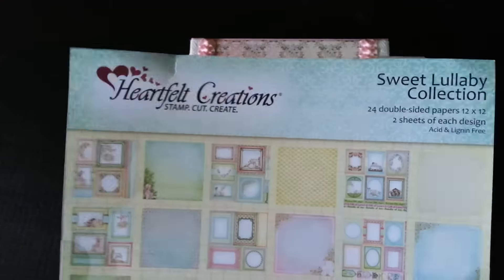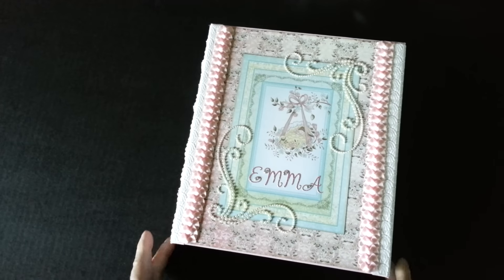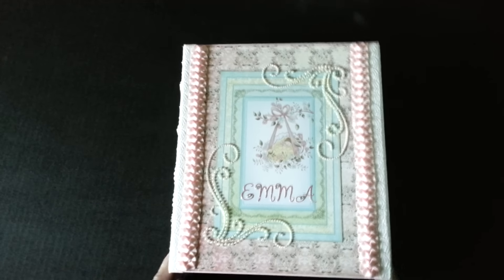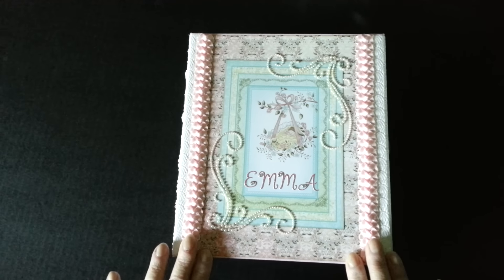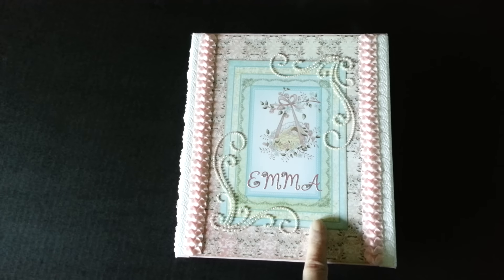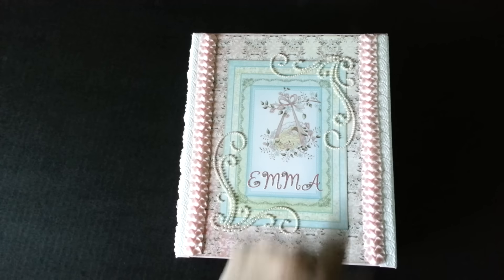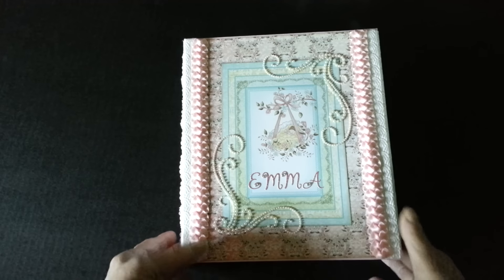I did use two of the 12x12 pads. The cover of the book measures 9½ by 8½ inches by 3. And on my cover, I have one of the cutouts from the collection and some really pretty off-white pearl corners and some ribbon trim.